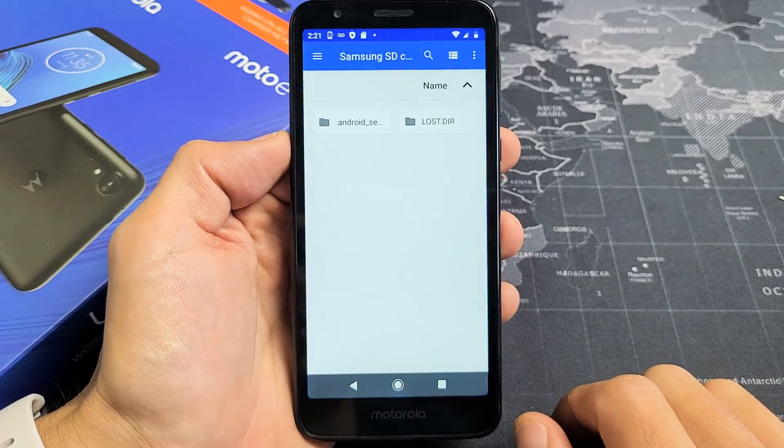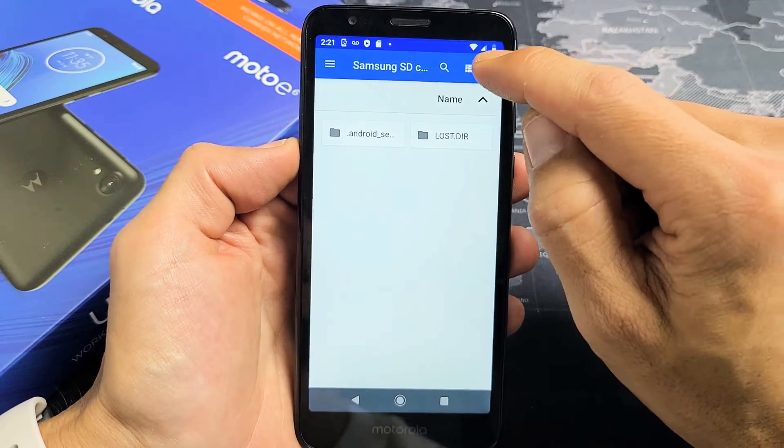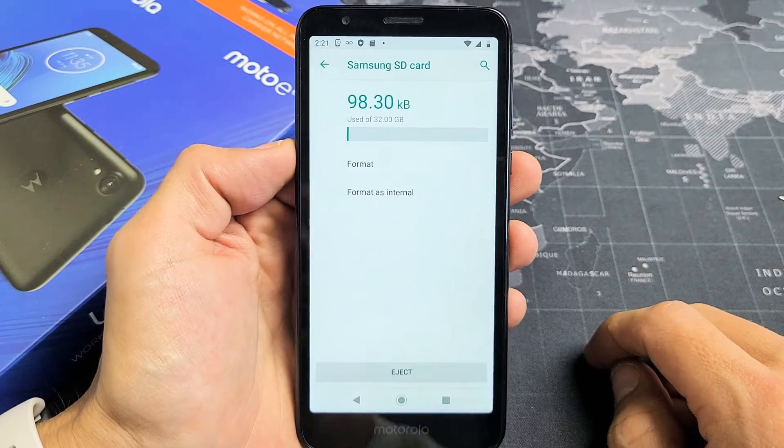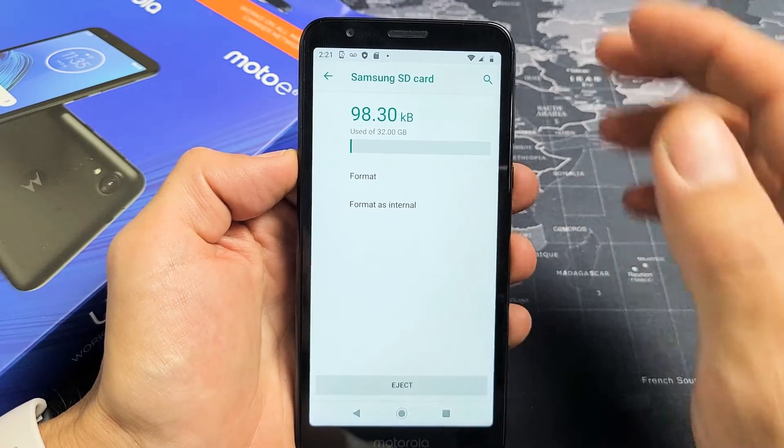Go ahead and tap on that, then go up to the three dots up here. Tap on that and go down to storage settings. Now I have two options: I can format it with just a regular format or I can format it as internal.